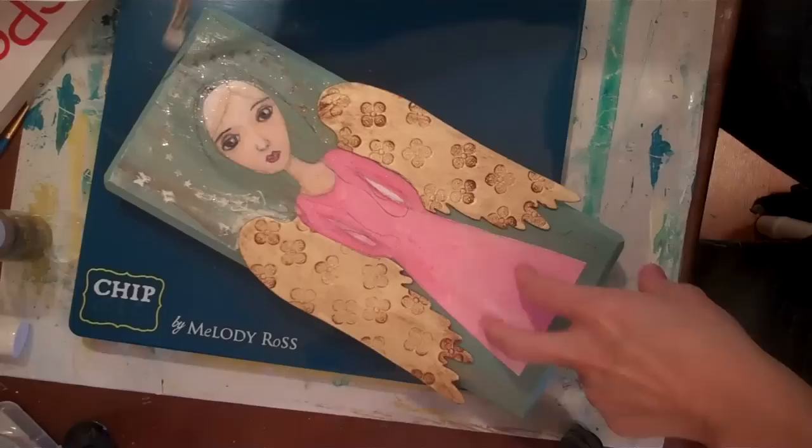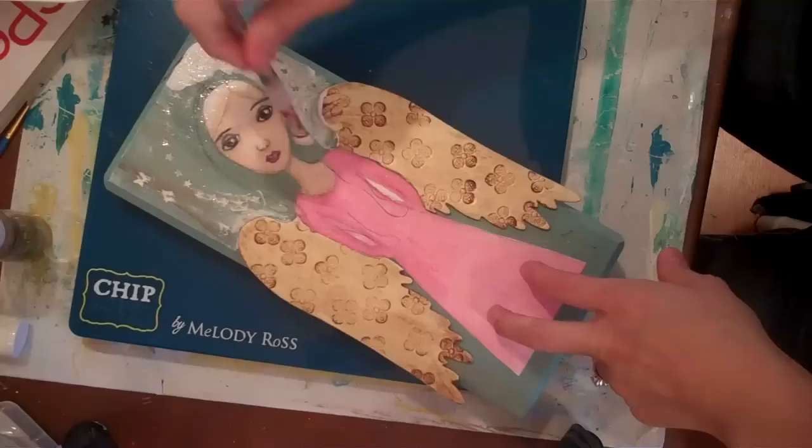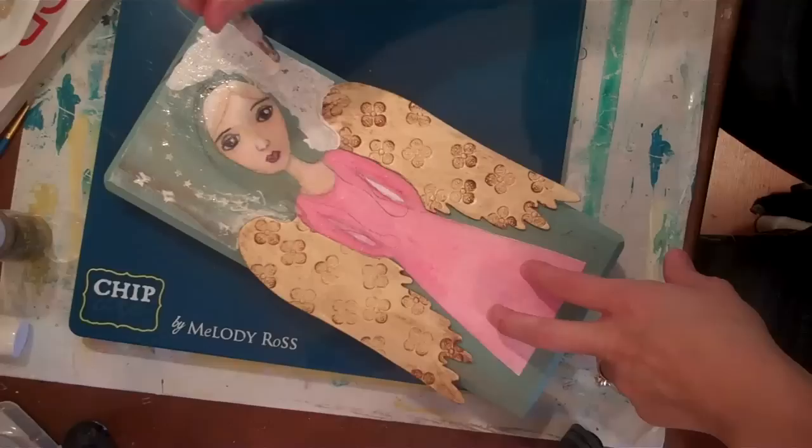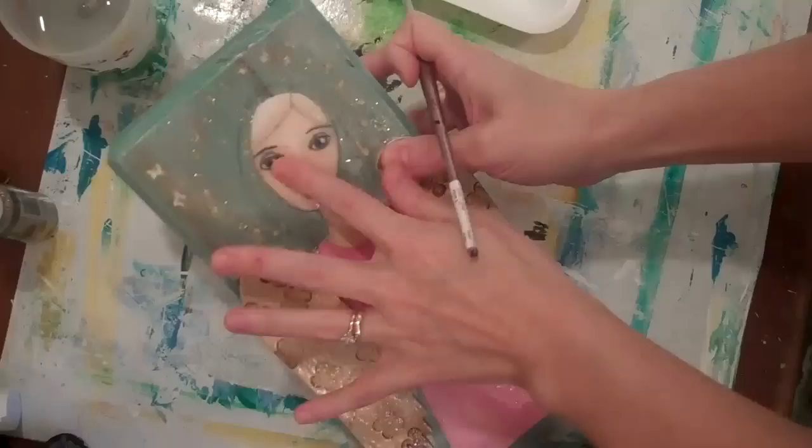I'm going to do a couple of things to start making the stamping really show up on the background. The first step is to paint white — just white acrylic paint — over the background to start kind of an antiquing process. I'm going to make sure I really embed this into the stars and different elements I've stamped into the background, and then as soon as I work in one area I'm going to start wiping it away with a baby wipe.